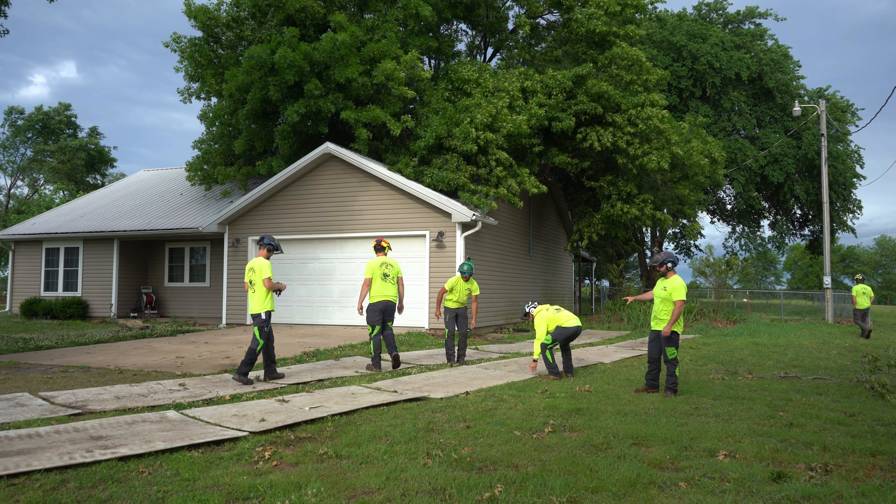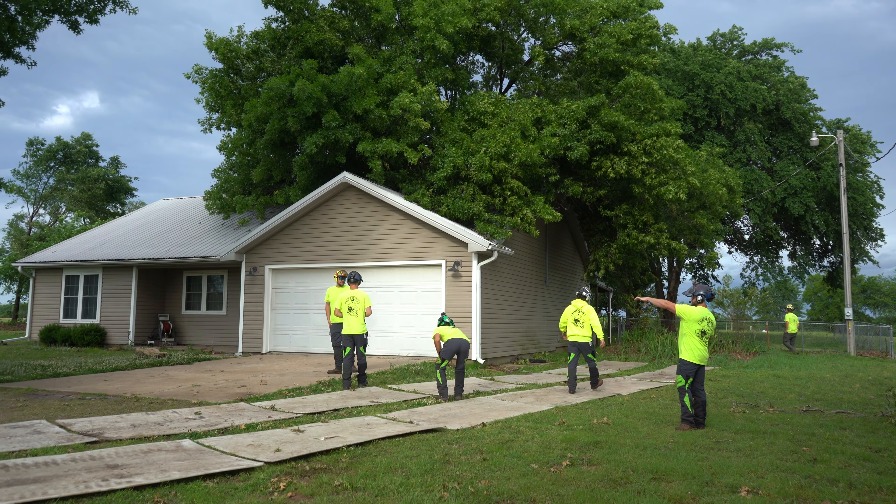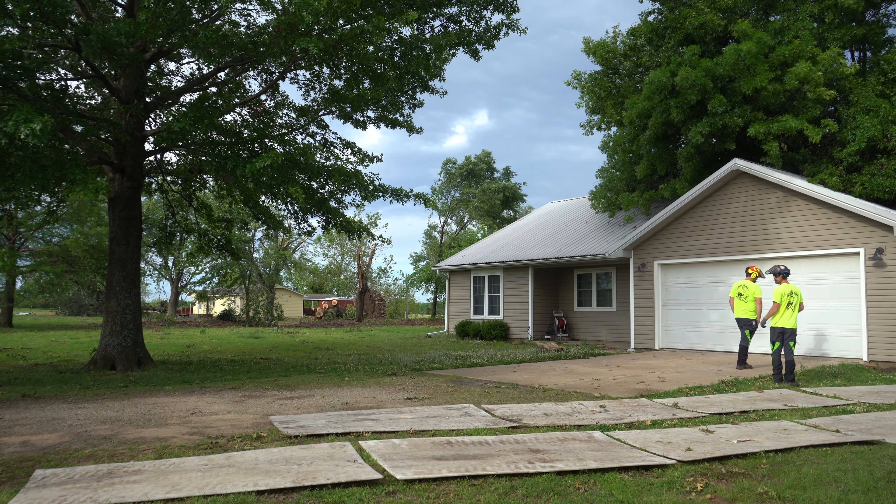We've got our manlift right here. We're going to get the bucket truck backed into position. The crane will set up here in the driveway, and then we'll use the opposite side of the yard as a drop zone for all the debris.